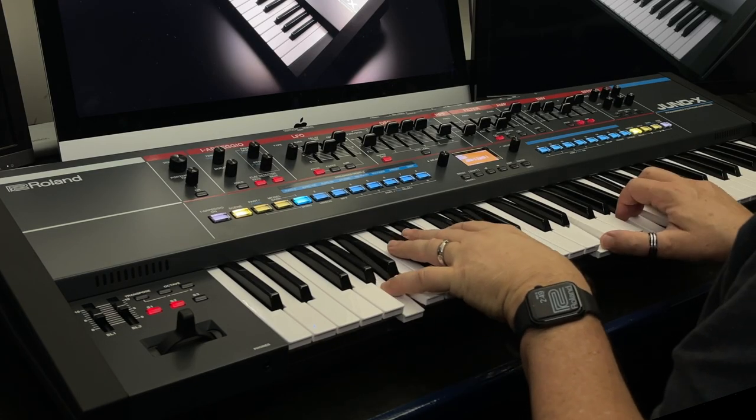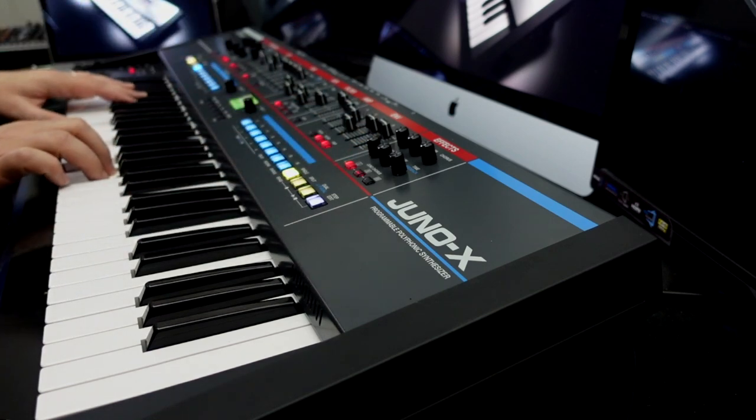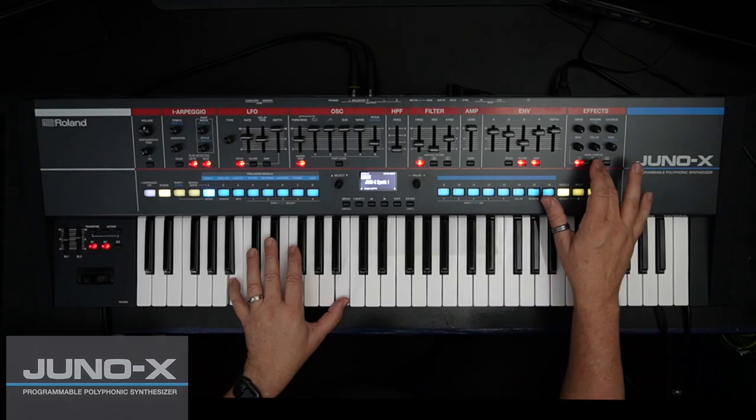Juno has always been famous for its chorus and Juno X has the popular Juno Chorus 1 and 2, with the addition of the newly developed Type 3 Chorus.